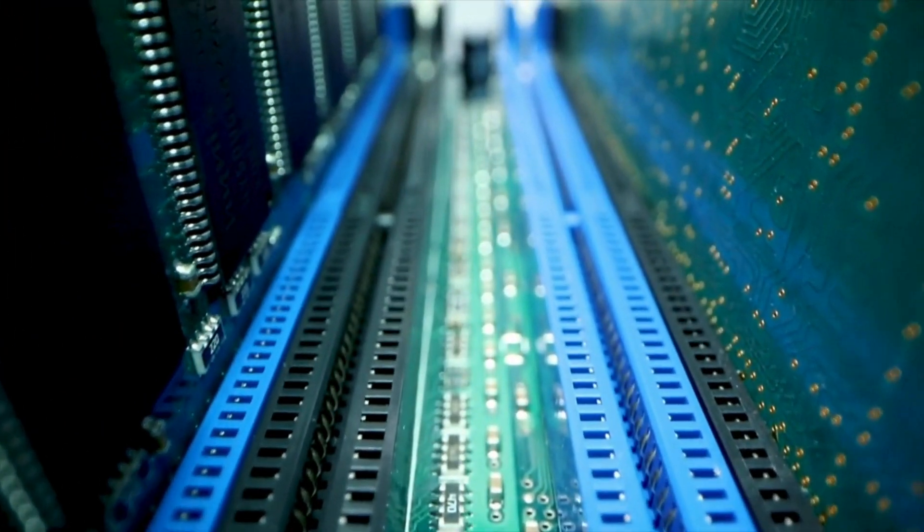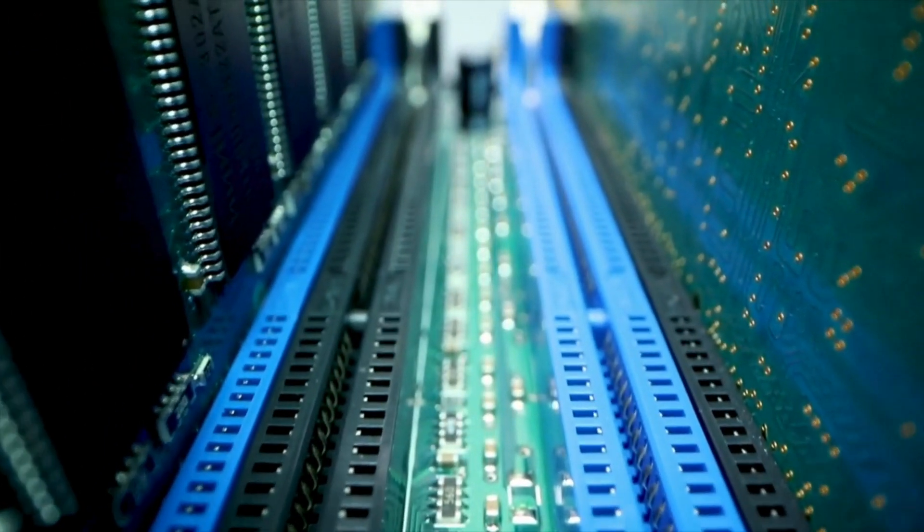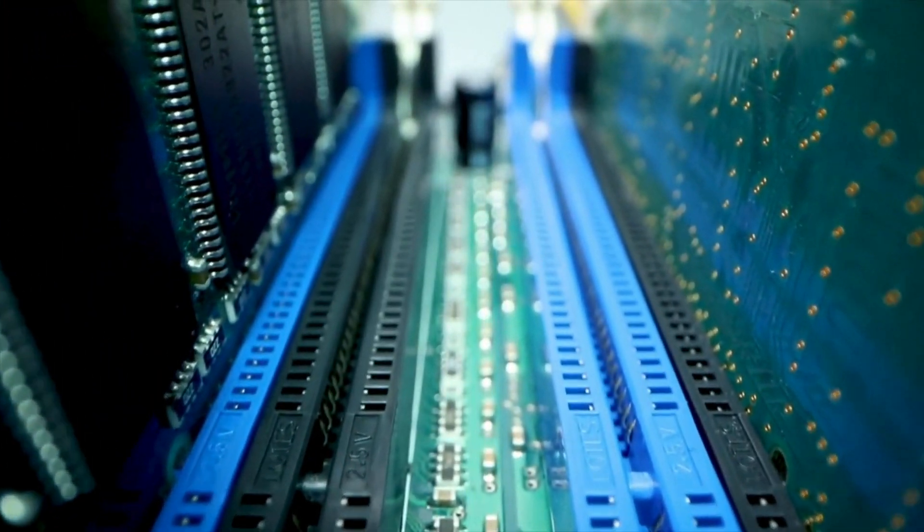Memory. MCUs typically have two types of memory: read-only memory, or ROM, that stores the firmware and permanent programming of the MCU; and random access memory, or RAM, that is used for temporary data storage during operation.